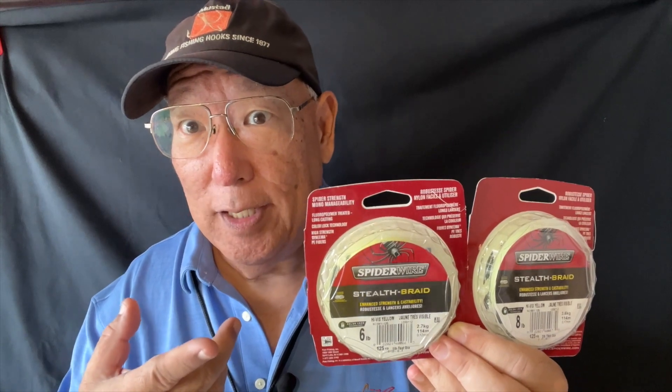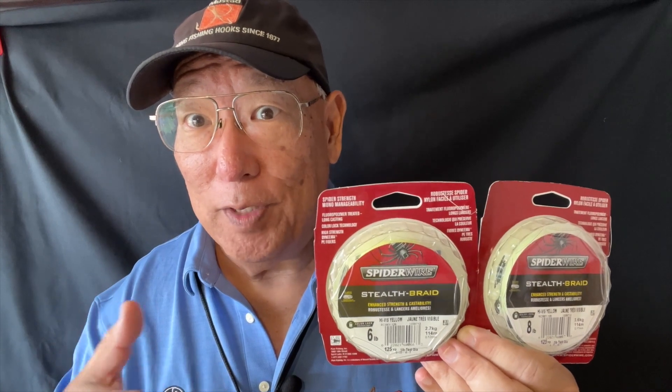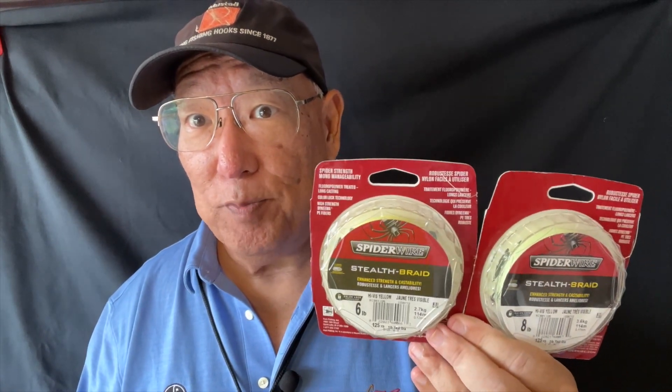The six-pound test line — I call that light, not ultralight. At that pound test, the line diameter is 0.005 inches. That is so thin, it's almost like an ultralight type of line. In fact, with that kind of line, it equals to 11-pound mono. Available in six to 100-pound test and in spools of 125 to 3,000 feet.